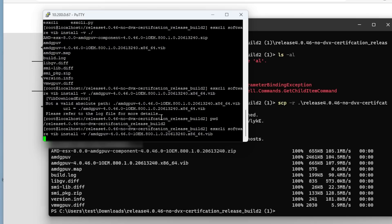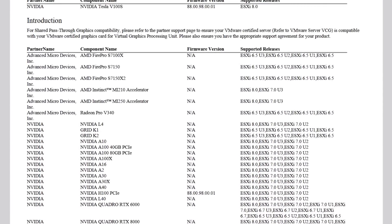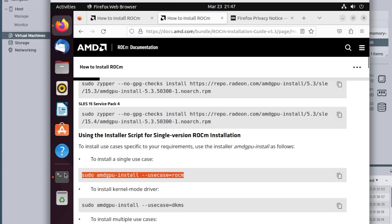The next thing we'll do is make sure our datastore is configured, upload an Ubuntu ISO, and see if we can configure a virtual machine. In case you're not familiar with what we're trying to do with VMware here — this is shared pass-through graphics compatibility, and it's actually listed on the VMware compatibility guide. The MI210 support for this is a little bit bleeding edge, but you'll be able to run this under Ubuntu. This is different from VDI infrastructure and other GPU sharing technologies — it's really meant for ROCm and the compute side of things.